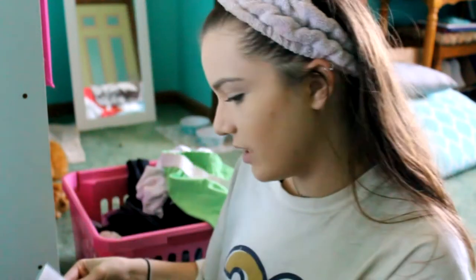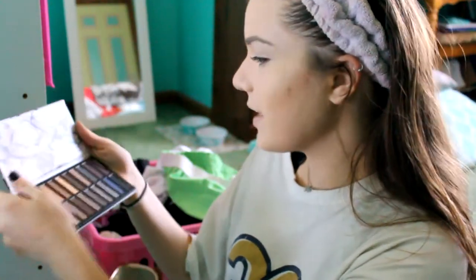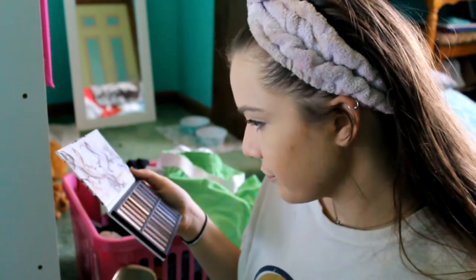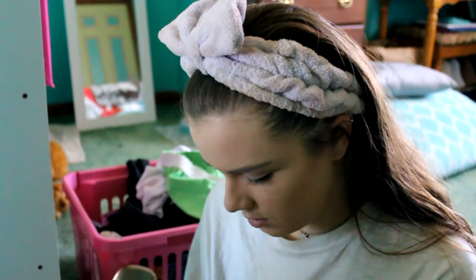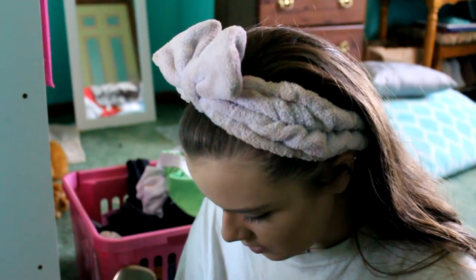I don't know if I want to use the palette she gave me, which is the Coastal Scents Revealed Palette — it's still in its packaging. This palette has a lot of colors in it and I'm not sure how pigmented they are. Or I was going to use my Modern Renaissance Palette. I think for right now I should go with the Coastal Scents because I just got it. I'm going to use my Real Techniques Base Shadow Brush and take the lightest color to put it on as a base.